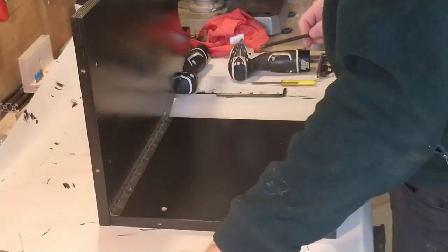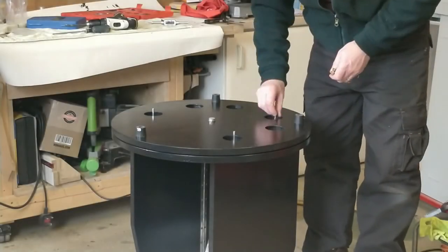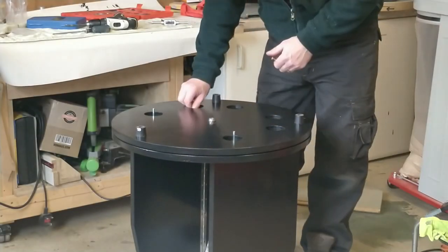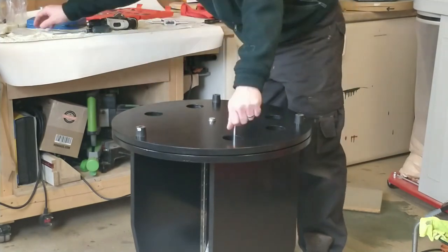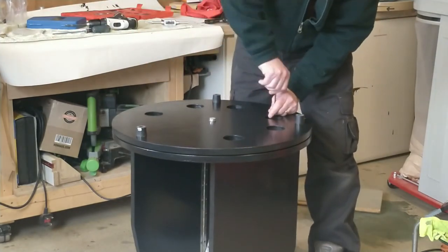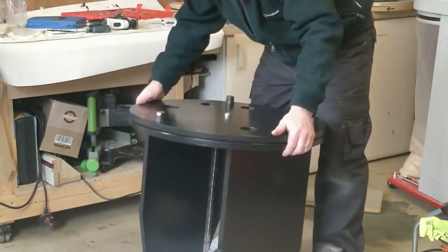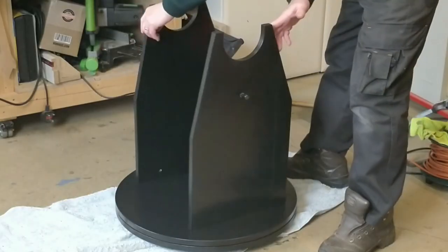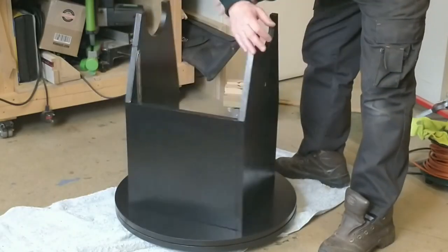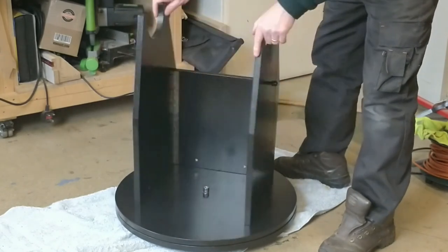I can now assemble the hinges. To assemble the telescope, you fold out the sides, turn the whole thing upside down, fit a couple of location pins, lift the base over the location pins and fit the bolts. Finally replace the location pins with four bolts, then flip the whole thing the right way up. The whole process takes no more than a couple of minutes.